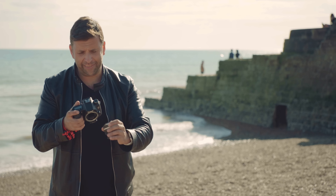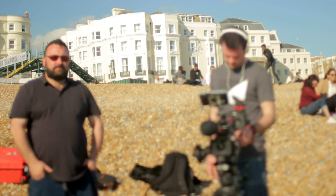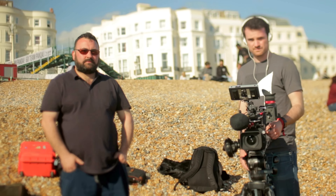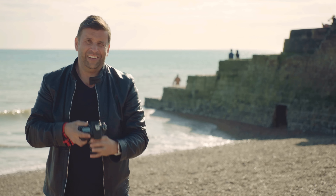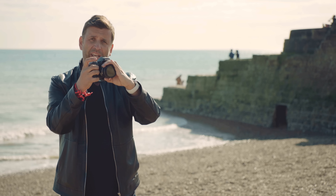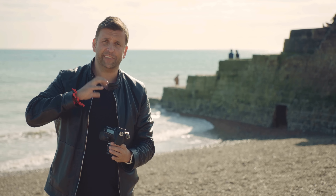This camera doesn't have a stabilised sensor and as you can see, I get these micro vibrations — it doesn't look as good at all. This is a much older camera, and part of that is the fact I don't have an electronic viewfinder. I'm holding it away, which is reducing my stability — not just the lack of a stabilised sensor. This is a problem.